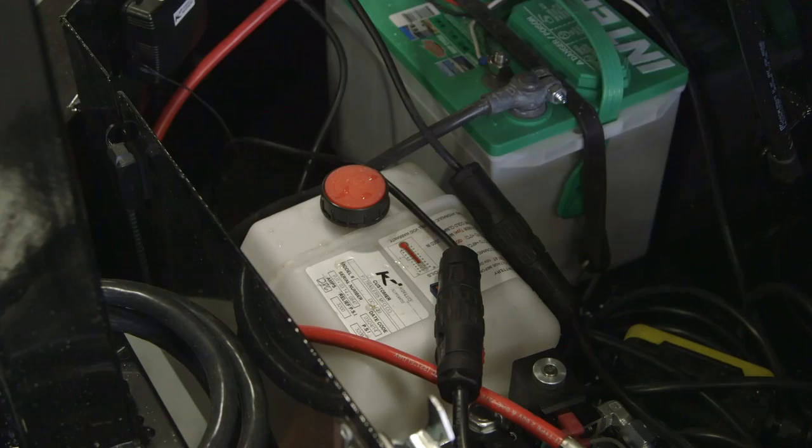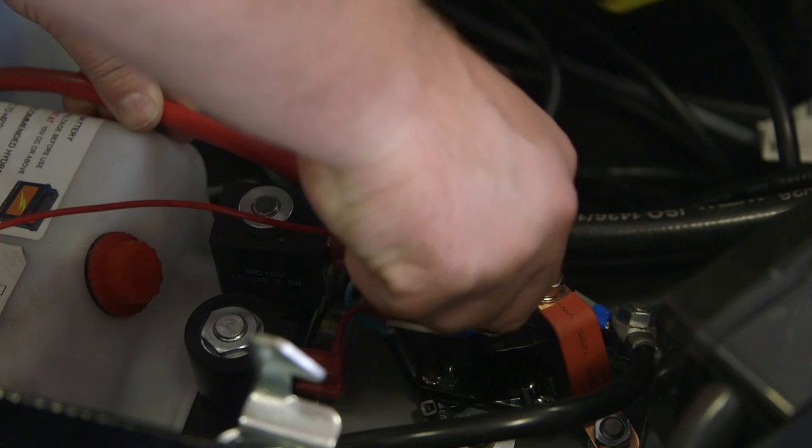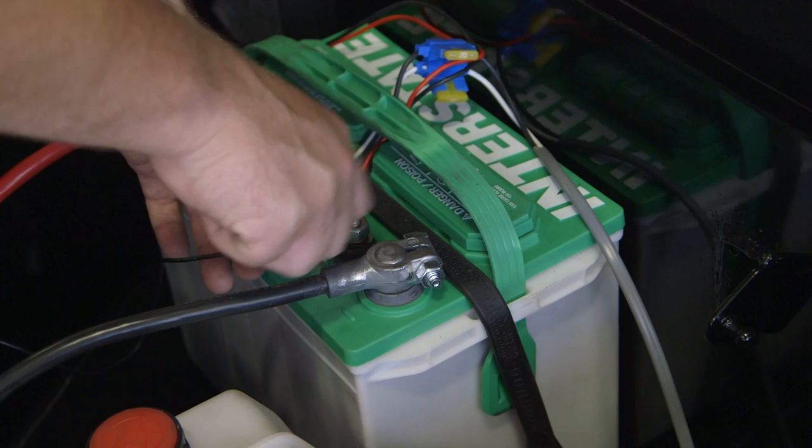So then you're going to hook your red wire to the input post on your solenoid, and you're going to hook your black wire to your negative post on your battery. Be sure when you attach your red wire to the input post on the solenoid that you don't over-tighten that nut. If you torque it more than about 10 foot-pounds, it will break the solenoid.